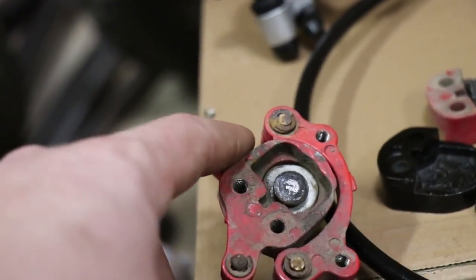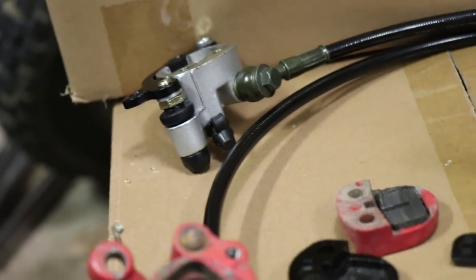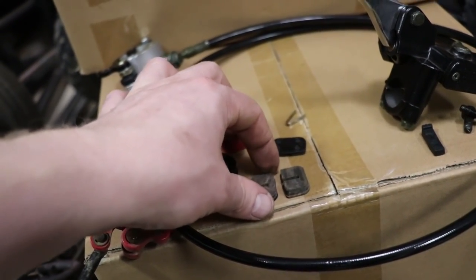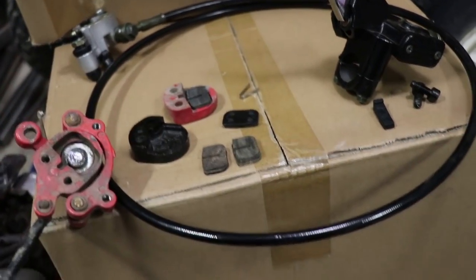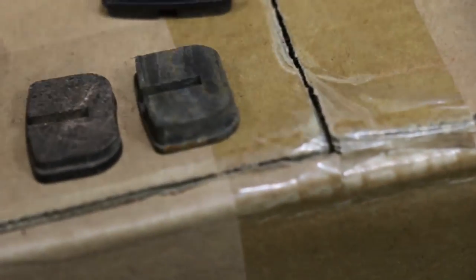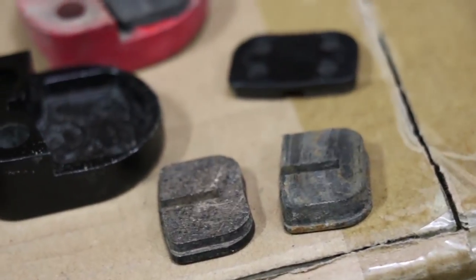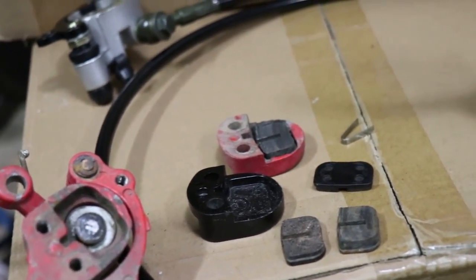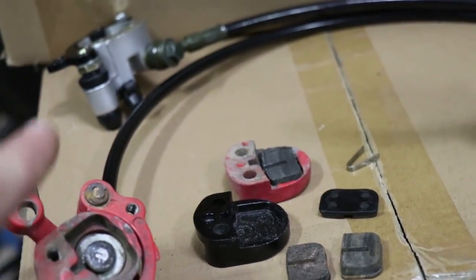So I have the brake off here. This is the old brake, this is the new brake pad. If you look closer, the old brake pad is a little bit thicker than the new one. So before you go just throwing this whole thing away, sometimes you might just need to replace the pads in the old one and you should be good.